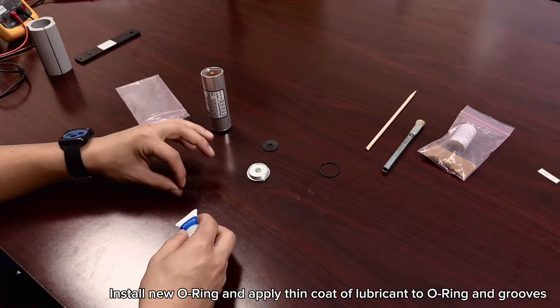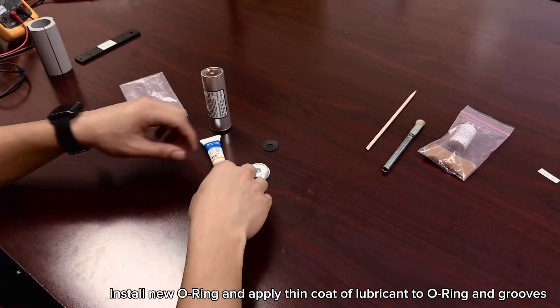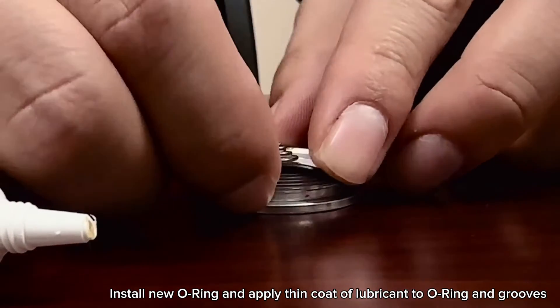Carefully install the new o-ring on the battery cover, applying a thin coating of o-ring lubricant on the o-ring, o-ring groove, and threads.